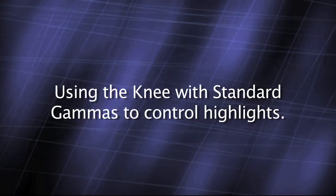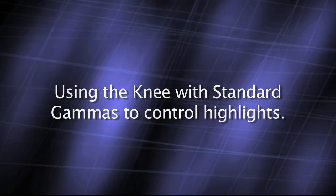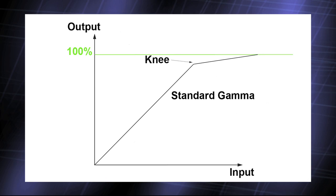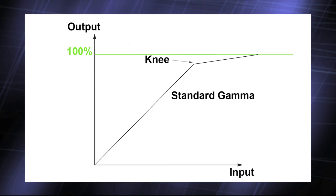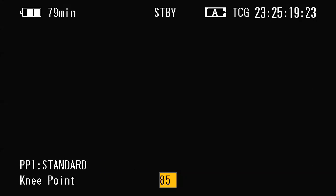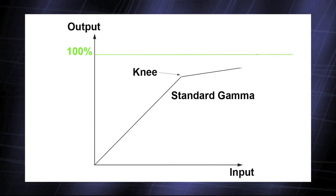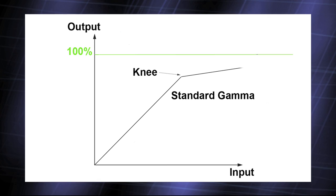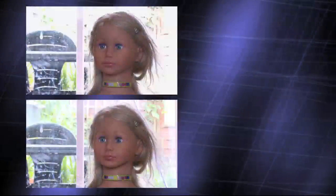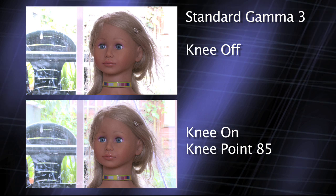Another way to improve highlight handling is to use a function called the knee. The knee only works with the standard gammas. If you look at this diagram, you can see that the knee folds the top part of the gamma curve, compressing the highlights. The knee point setting in the picture profile menu moves the level at which the compression starts. I've found that for most applications, setting the knee point to 85 works well. As you can see, the difference between knee on and knee off is quite striking, so I leave it on.